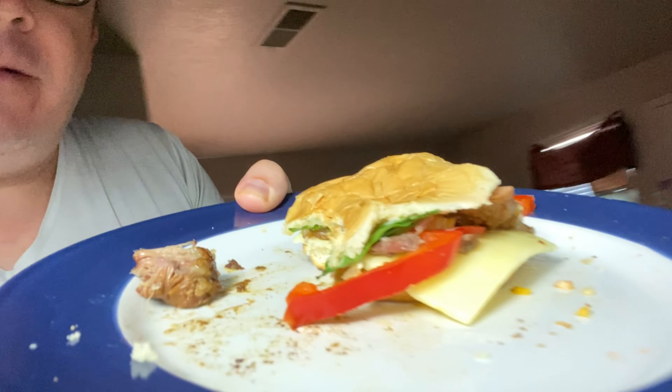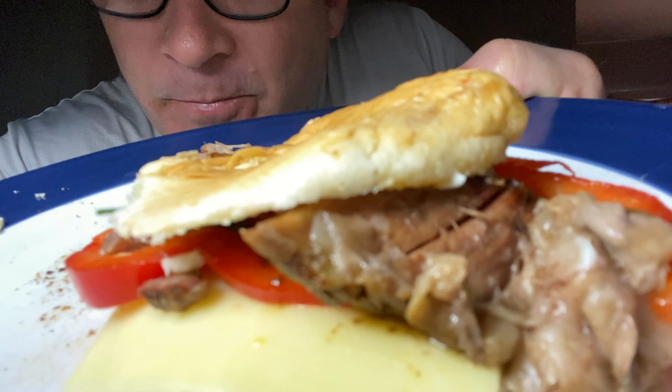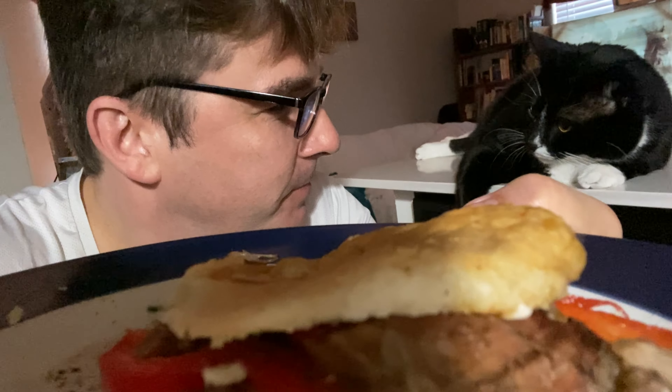Mm-hmm. My third one, man. Very good. To kind of see it here in the light — it's a pot roast burger, I guess you could say. Yeah, pot roast burger, I'm going to call it. What do you think about that, kitty? No comment. Maybe it's not kitty's thing. I think it's good though. Love you kitty, I love you Linda.